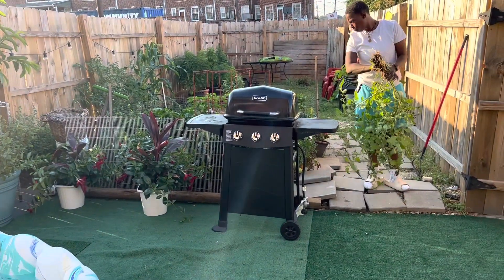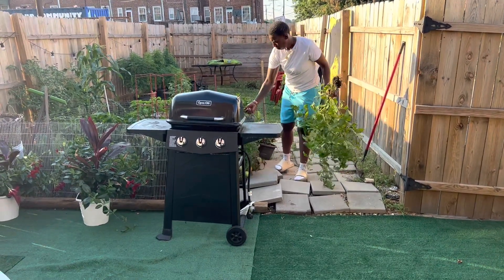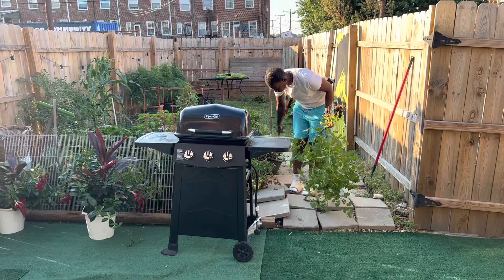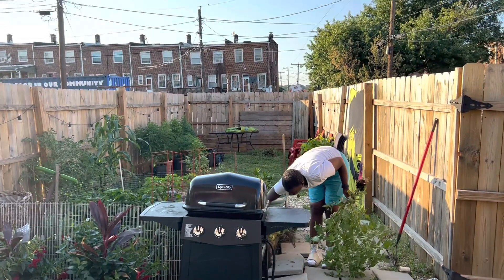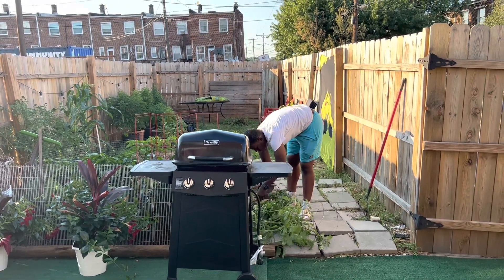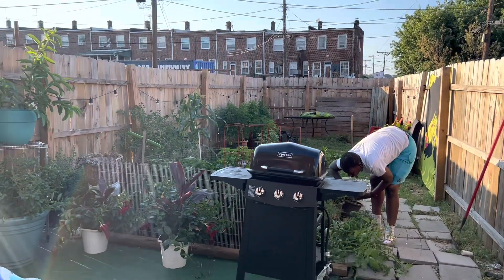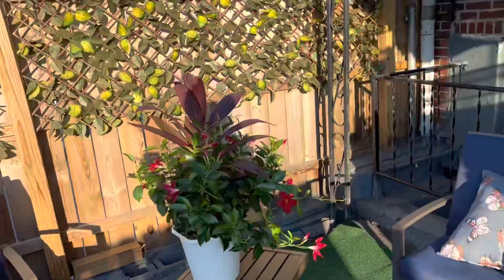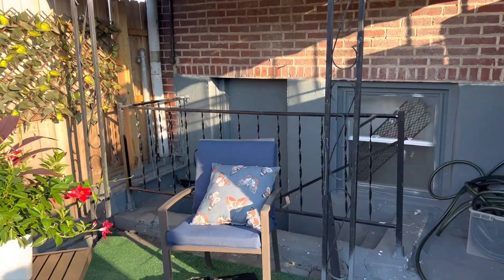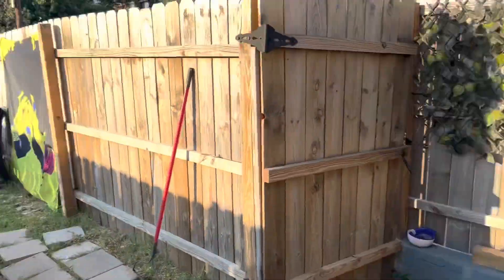I recommended the grill go right there because we don't have that huge grill like we used to anymore — it's just us now. I like it right here because since the table will be inside the yard, when we do have friends and family over, my wife is the griller and she can still interact with everybody without having her back turned to everyone. Before, the grill was over here facing our back door, so whenever it was time for chit-chat she used to have to turn around while still grilling.